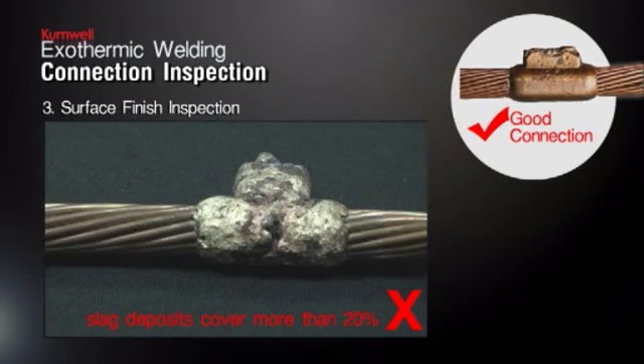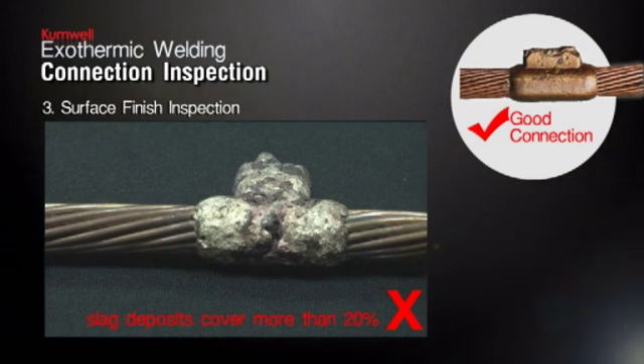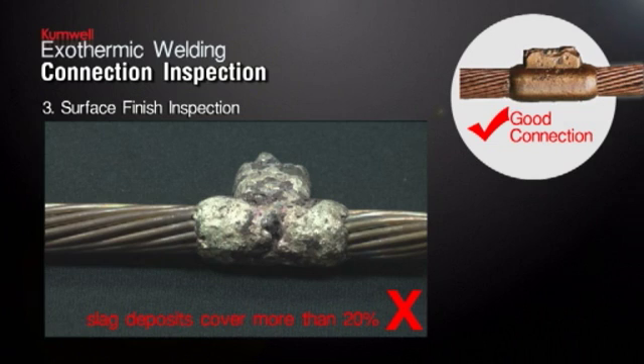Surface Finish Inspection. The surface of the connection should be reasonably smooth and free of major slag deposits. If slag deposits cover more than 20% of the connection surface, or if any cable strands are exposed after slag has been removed, the connection must be rejected and the new connection must be repeated.